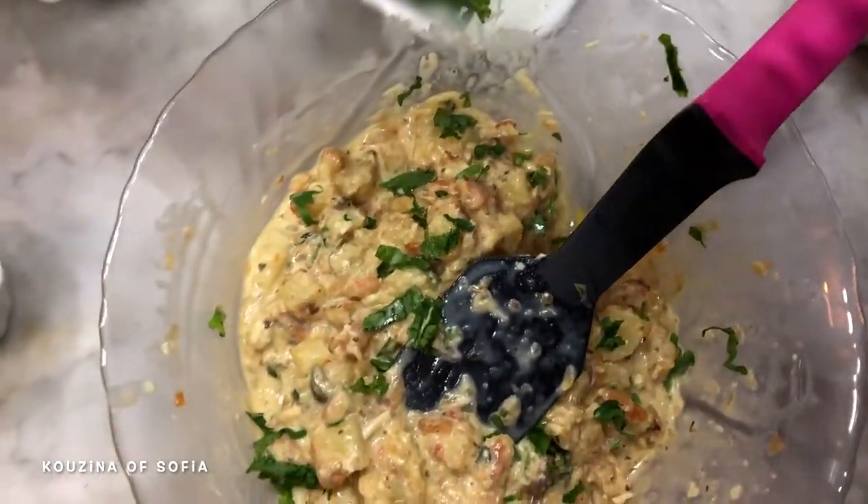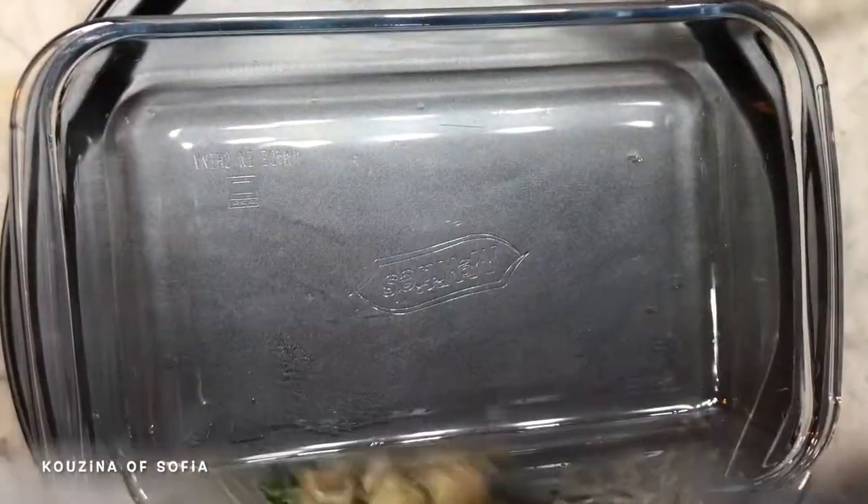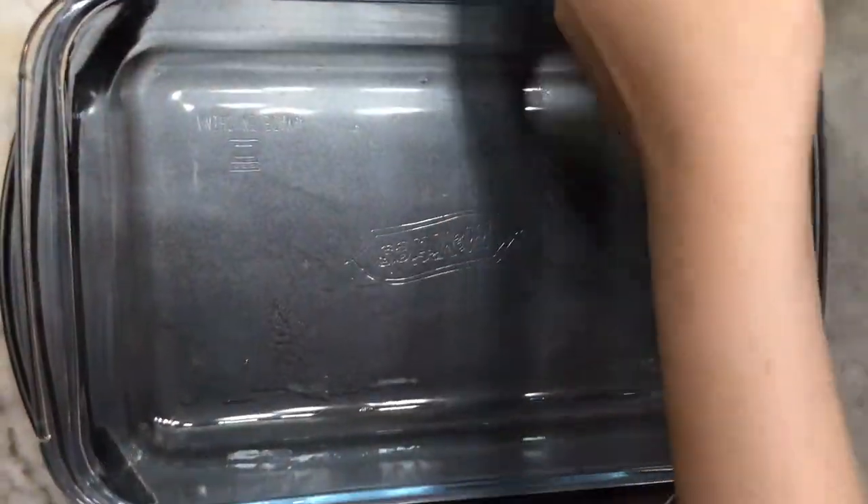Then we add some of our oregano and mix that as well. We take our baking tray, which we've already greased with some oil, and pour in our mixture, trying to even it out as much as possible.